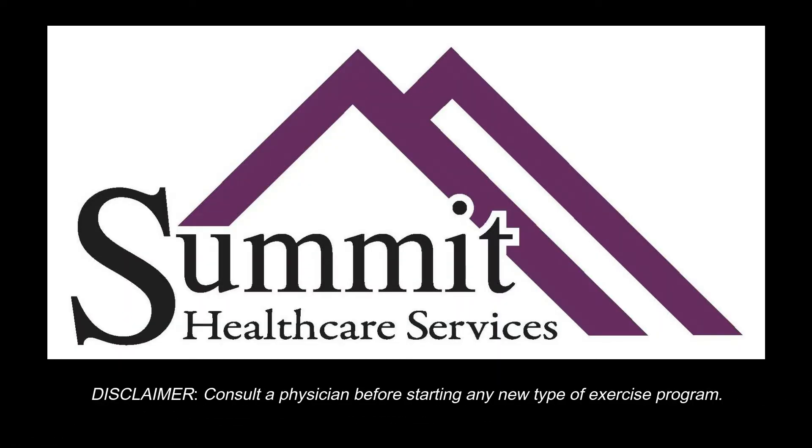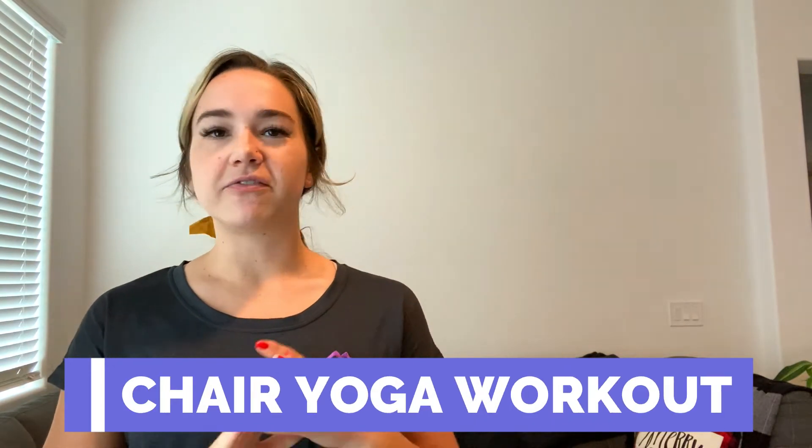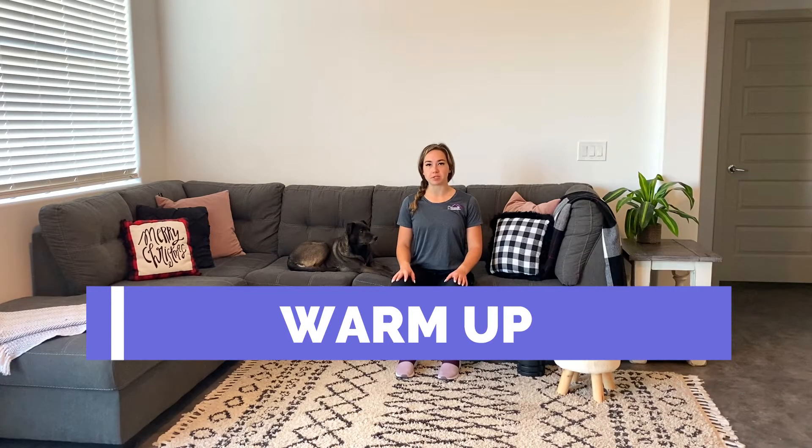Hey, what's up, you guys? It's Kelly here with Summit Healthcare, bringing you another workout of the week. Today we've got a chair yoga workout. We are going to be working on flexibility head to toe, nice and slow. This is going to be a relaxing workout, so go ahead and pull up a chair and let's get started. We're just going to do a couple of warm-up stretches.